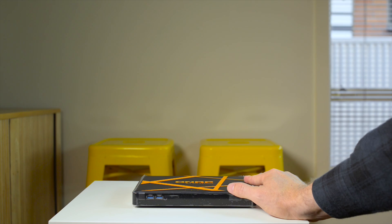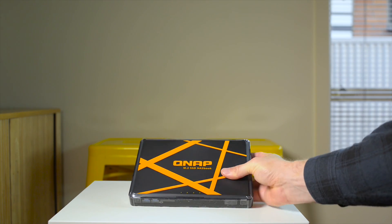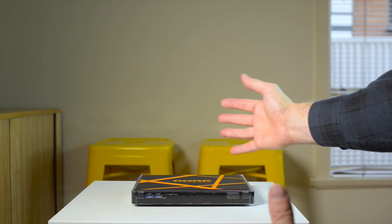I'm going to be doing a full review of this so make sure you subscribe to see that. That's my quick and dirty unboxing of the TBS453A. Please like and subscribe, and until next time guys.